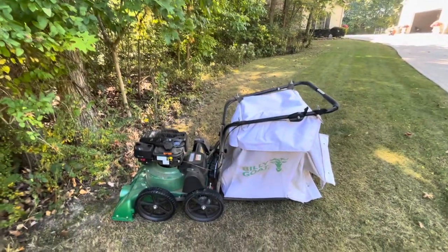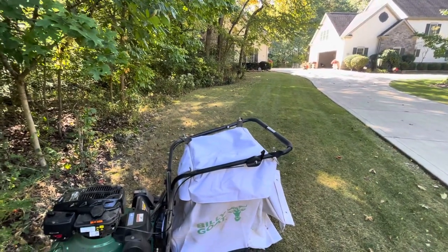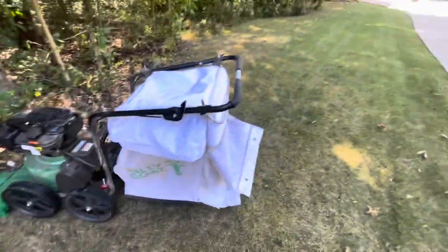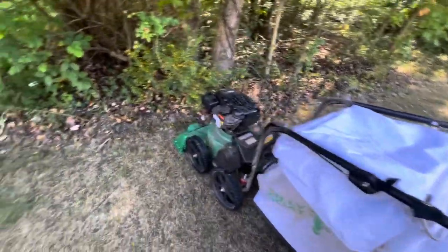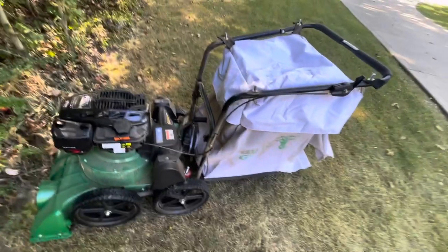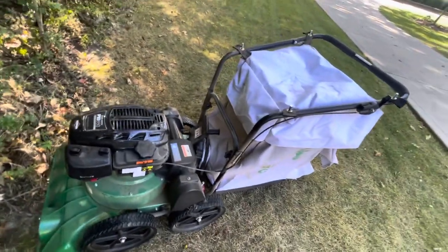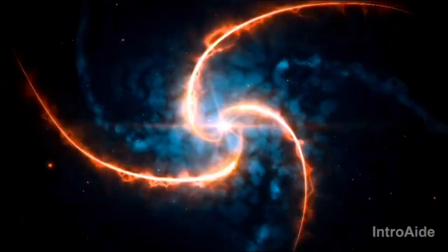Thank you guys so much for watching this demonstration video. I know there weren't many leaves, but I really enjoyed running over the two cans with the Billy Goat — it did a very nice job. I thought it would stop the machine, but it went through them no problem. This thing is a very powerful machine, and if you're looking for a good yard cleanup tool, I guarantee this thing will not take the smile off your face — it's just that good. Anyway, thank you guys so much for watching. Like if you enjoyed the video and make sure to subscribe. Peace out, bye!